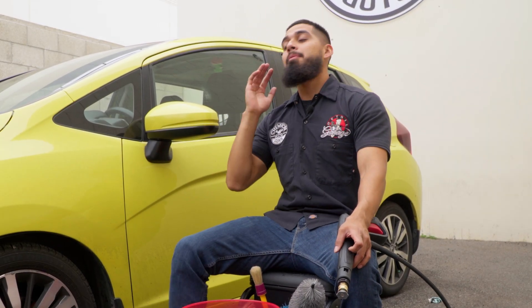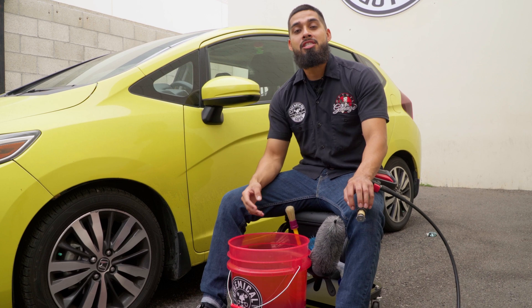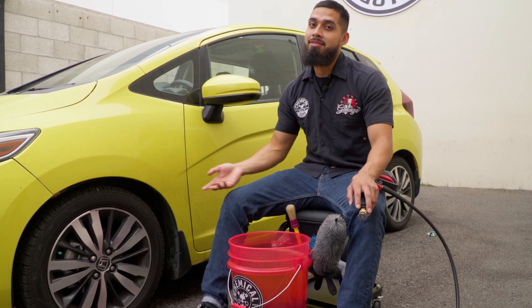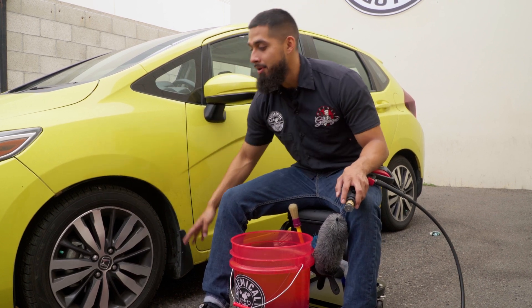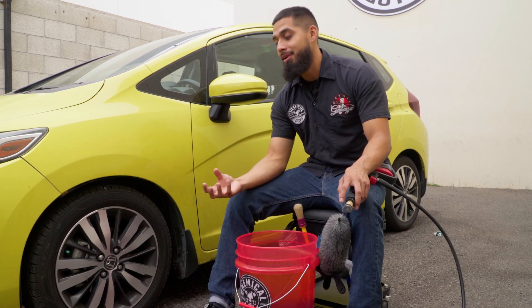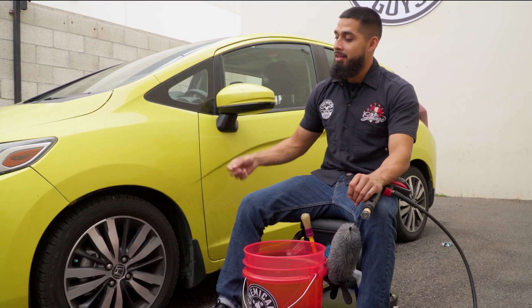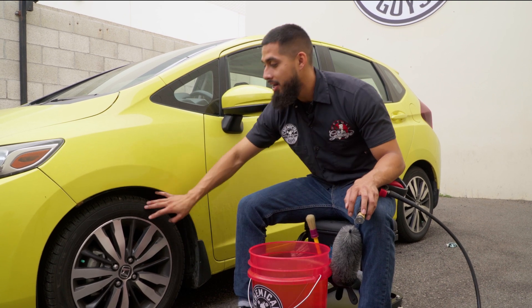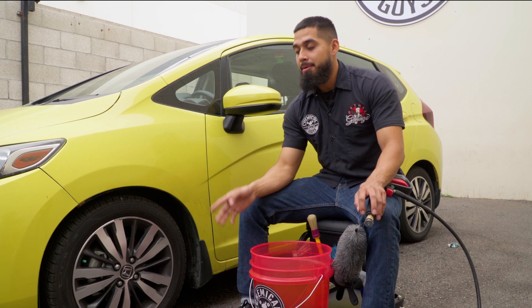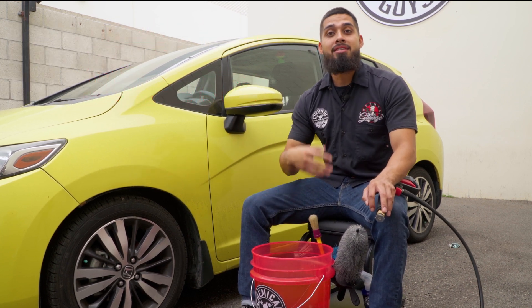As you guys can see, this Honda Fit has seen better days from wear and tear. It does have curb rash on the wheels. We're starting on the wheels because this is actually the dirtiest part of the car — it has tons of brake dust, grime, and debris on the face, barrel, and tire. Over time, tires and wheels start turning brown because brake dust etches into the wheel. Step one is cleaning and dressing the wheels, step two is the wash, and step three is rejuvenating the plastics around the entire car — that's how we make this Honda Fit look new again.